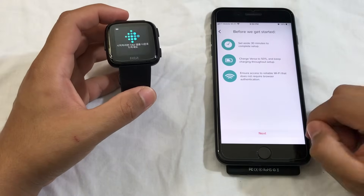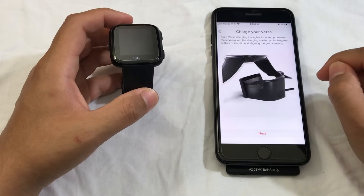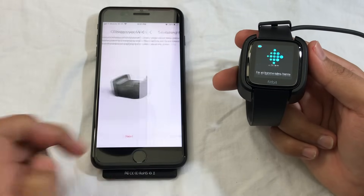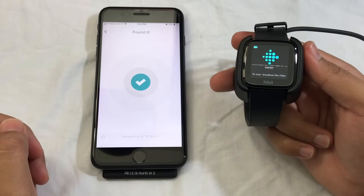Agree, then Next. Right here it's telling me to charge my Versa so that it will have plenty of battery life to set up. I want to click Next. Now it's searching for your device — just give it a second.